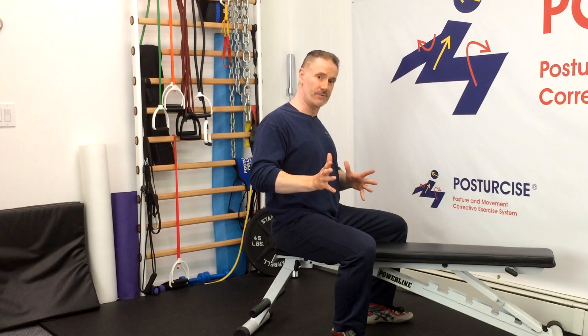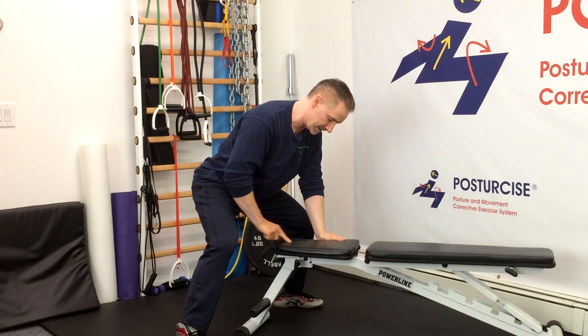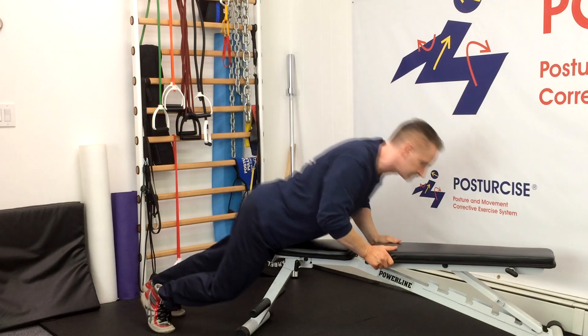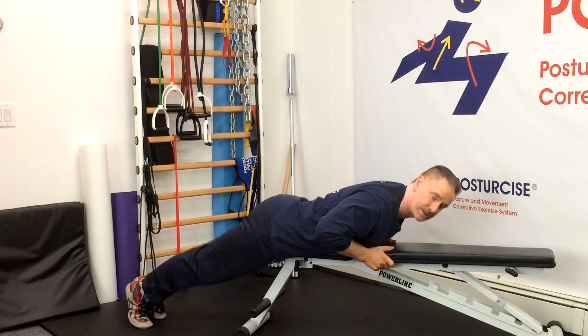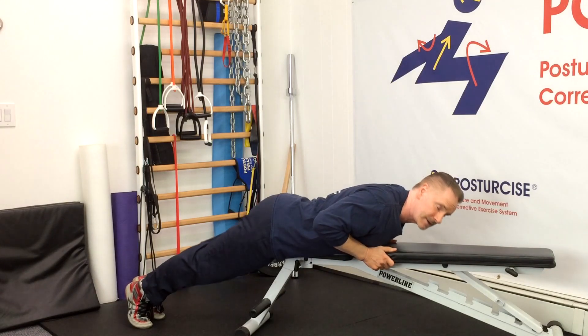To address both of these components with this exercise, we're going to set ourselves up so that our pubic bone is just on the flat part of an exercise bench, not on the very edge so that you're comfortable, with the legs hanging off. If you don't have an exercise bench, this can be done at home on a bed or a couch if you have enough area.